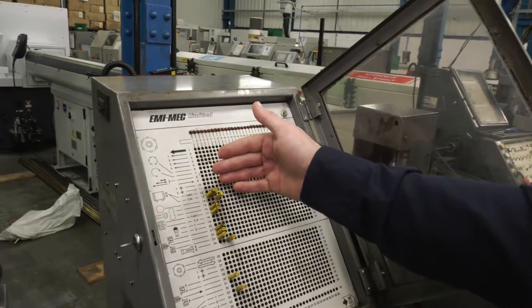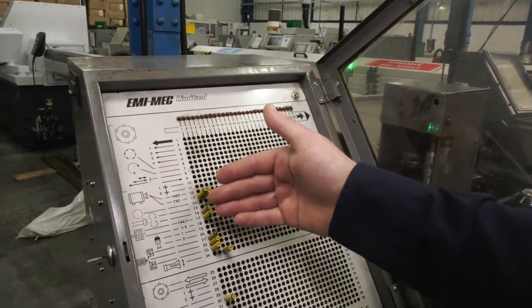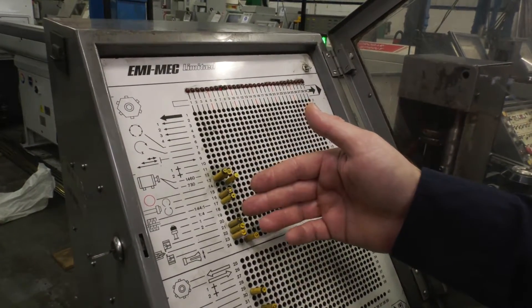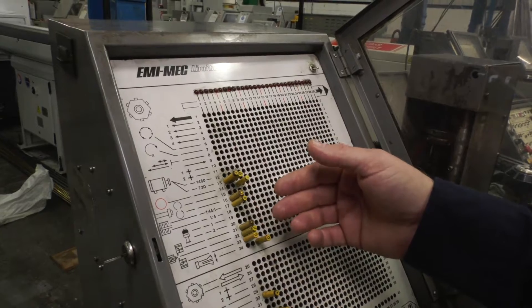You've then got controls for your motor: speed, gear ratio, direction — so that's all controlled here. And also you control which tools are moving in and out at which time.